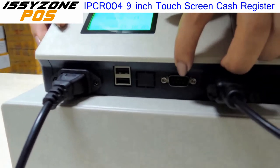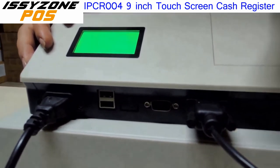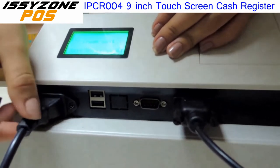It has two serial ports. We can connect more printers to it to send the orders to the kitchen and have other facilities. Here we have USB interfaces as well.